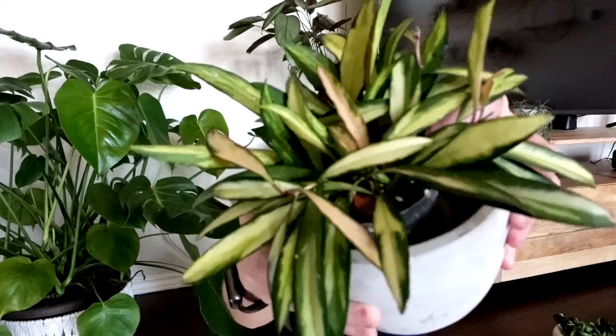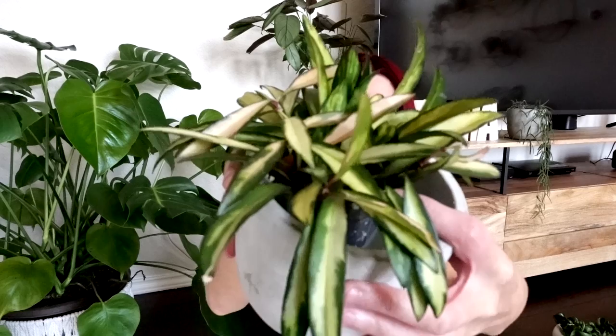Those leaves come in all different shapes, sizes, and colors. For example, I have my Hoya Wayetii here right now, and this one has very elongated leaves. This is a variegated plant and you can see that some of that new growth comes in with almost a pinkish hue to it — a very pretty plant. This will become long and trailing, so let's go ahead and talk about growth pattern for these plants first.